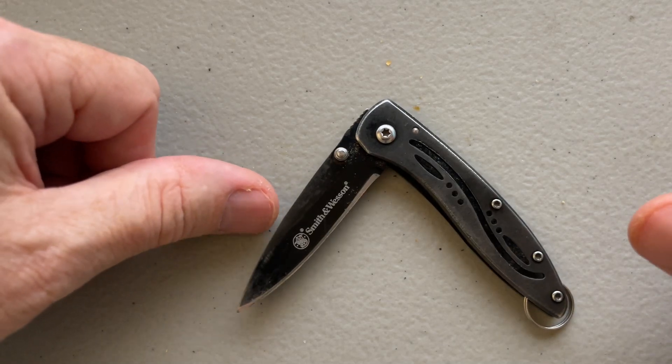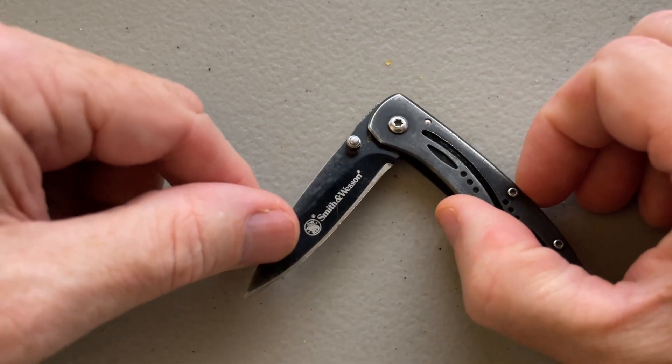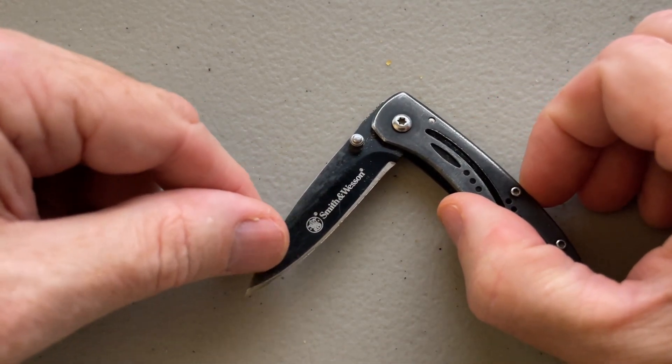This is a review of the Smith & Wesson Little Pal knife. This is only about ten bucks off of Amazon.